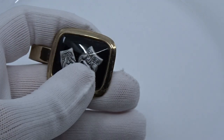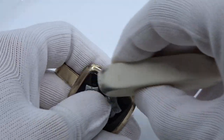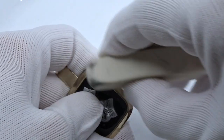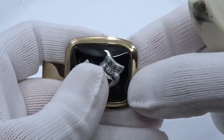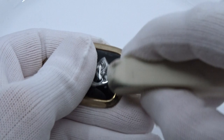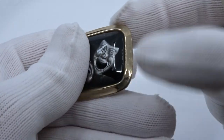And then what you want to do is take a white eraser and just go over it. This is going to buff up the metal and you're not going to lose that gold color. So you're just going to buff it with the eraser, just like that.